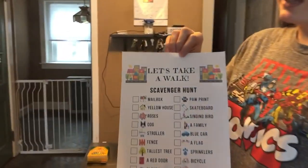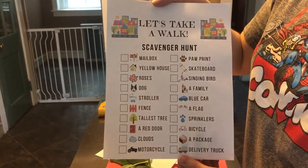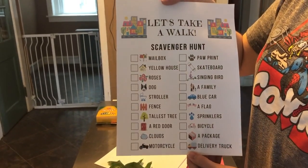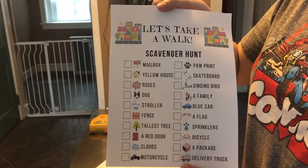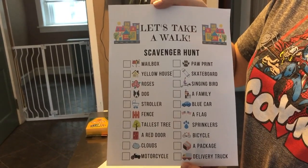This first one is a scavenger hunt that you can do while you're on a walk through your neighborhood, and includes finding things like different animals, a family of people, different vehicles like cars and bikes and trucks, and other things like flowers, clouds in the sky, and different colored houses.